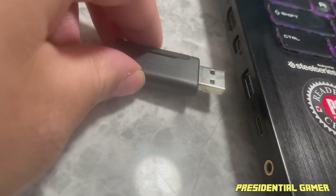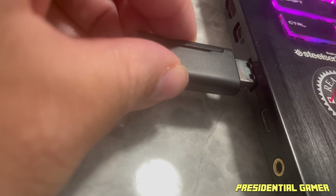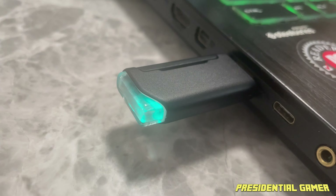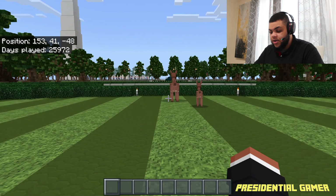Now we're going to take the adapter, test it out on our gaming laptop, and run up some Minecraft to see how that sounds. I got my adapter and I'm plugging it into the side of the computer. As you can see, the light turns on so we know it's waiting and ready to pair with the headset.